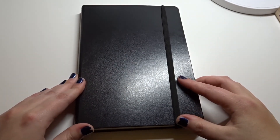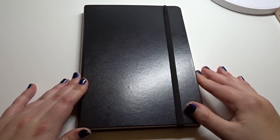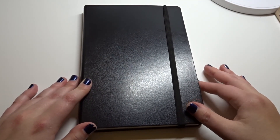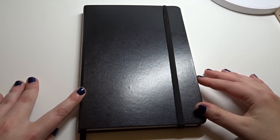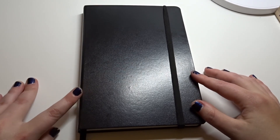Hey everyone, it's Lexi. So if you watched my last video, I did a kind of overview of my 2016 bullet journal, which I started at the end of August. So I thought I'd show you kind of how I set up my 2017 bullet journal. It has a similar kind of layout that I've done in the past, but I did mix some things up.